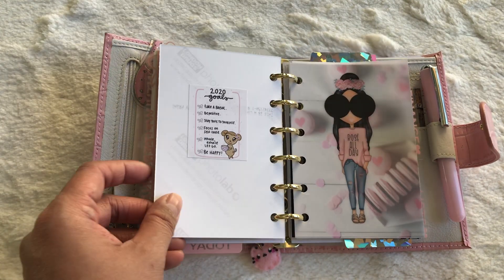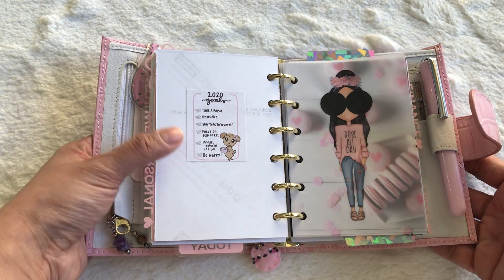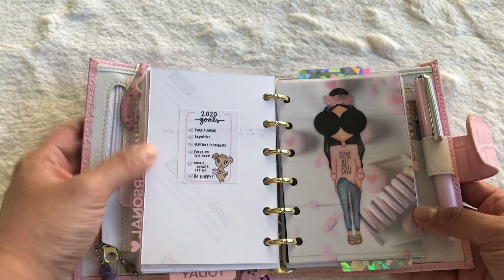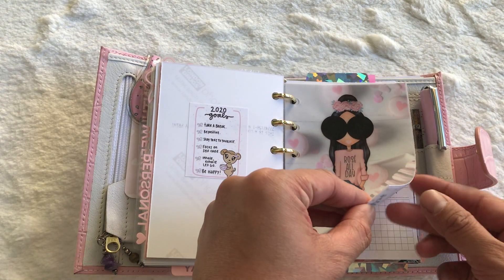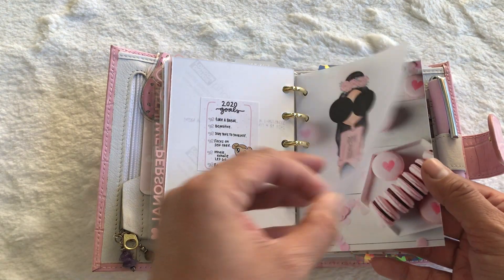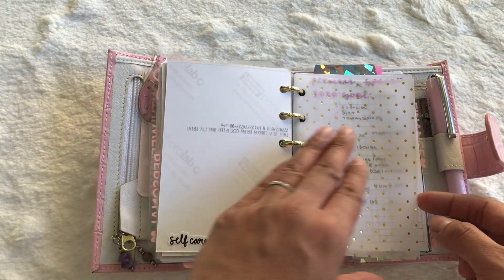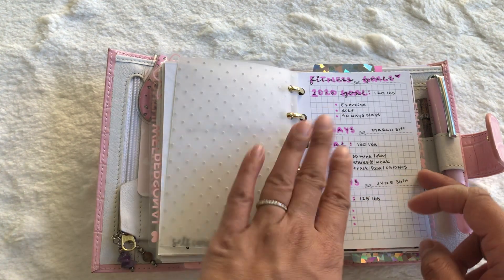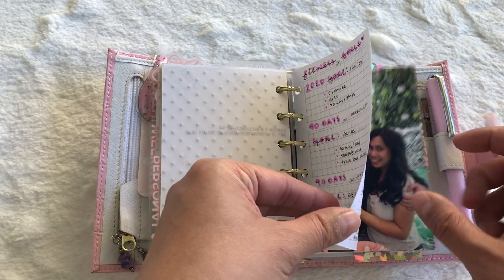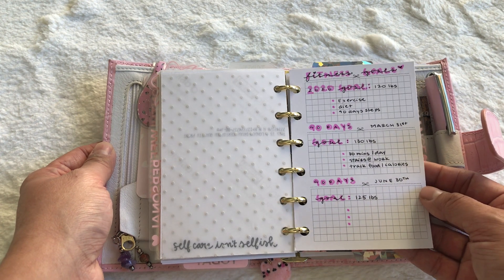Another photo of Annie and I, and a sticker from Notes and Saunter. This is my personal section — I love this sticker from Planner Monkey Co, it has a cute 2020 goals design. This vellum is from Bunny Plans — I love it layered on this photo. Another Pinterest photo and a Planner Monkey Co sticker. Then here are my fitness goals, broken up into 90 days. I'm not really doing well — you'll see why. It's on Printable Kate inserts that I printed.